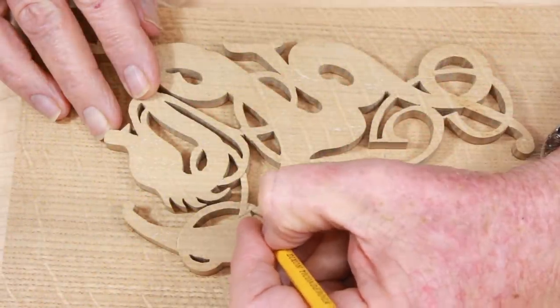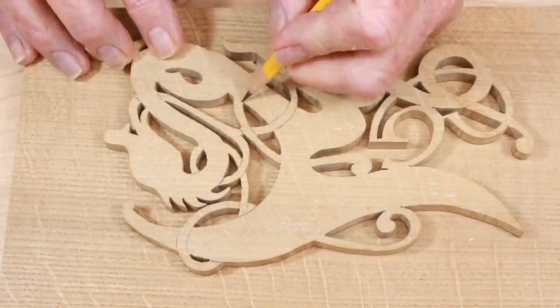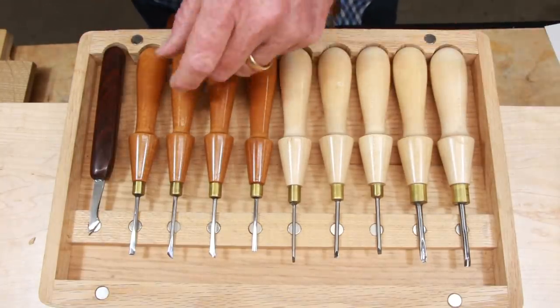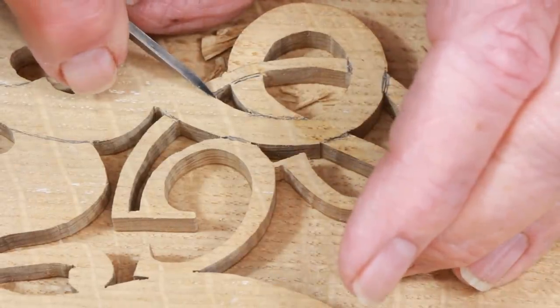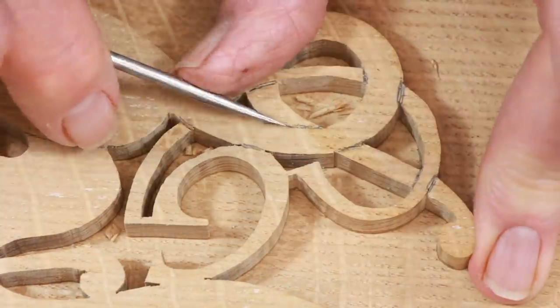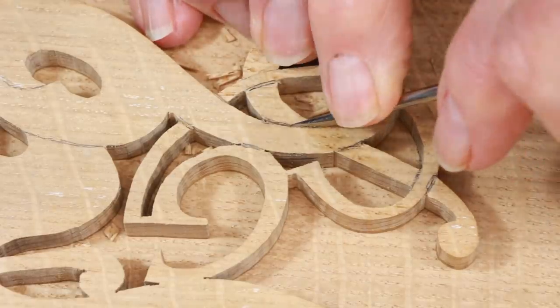Once the glue is cured, we're ready to carve. As an insurance policy against careless mistakes, I marked all the crossings with a rough pencil line. This is not a precision cut line — it's just a warning to keep me from cutting the wrong way. It's surprisingly easy to lose track of which part is on top at each crossing, and a mistake with your chisel is hard to recover from.